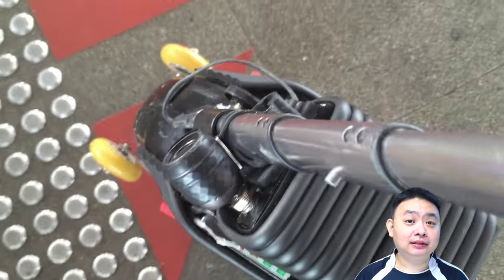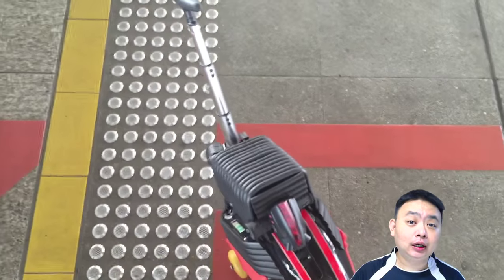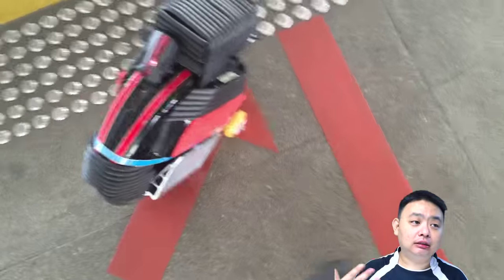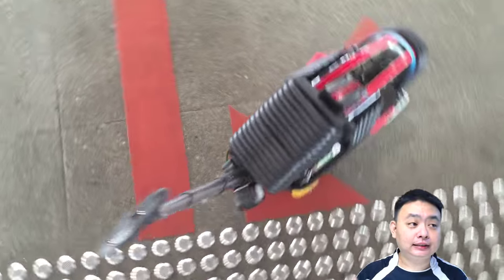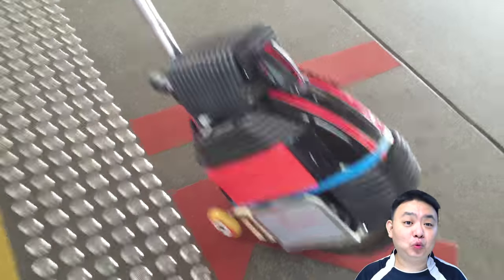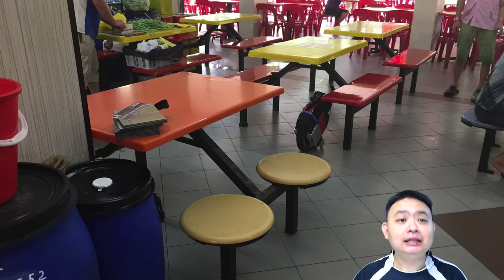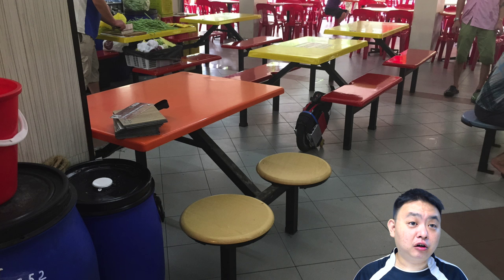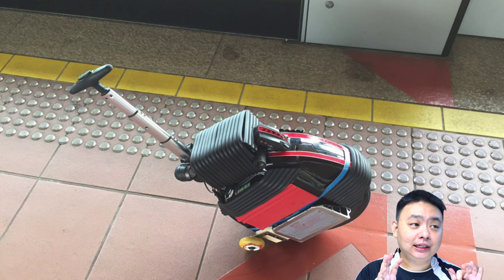Most electric unicycles don't come with a stand that allows them to stand upright on their own without falling down. The benefit of having a stand is that you can park anywhere you want — waiting for the MRT, ordering food at a coffee shop, you can park it under the table.